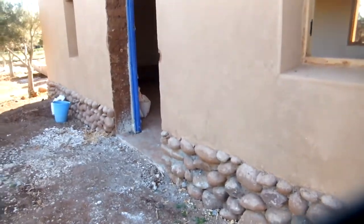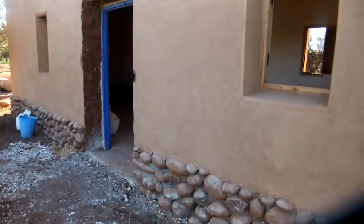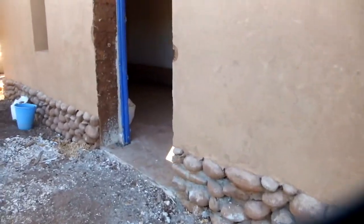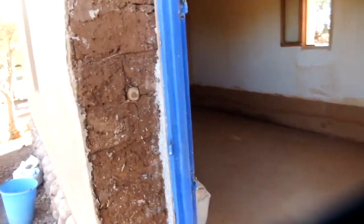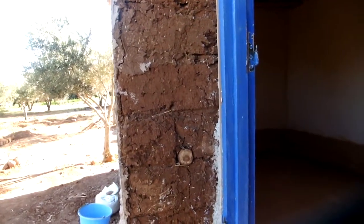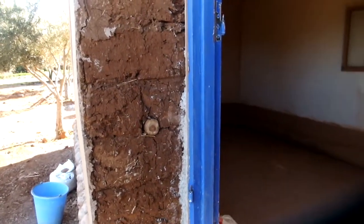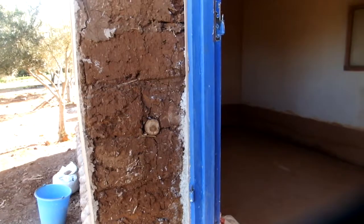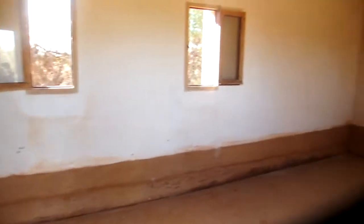Zooming out to see the bigger structure — the walls were made of those same bricks. The walls are two layers thick, which you can see here: one layer of brick, then another layer of brick, to make a thicker wall for better thermal insulation. Now let's talk a little bit about the coatings.